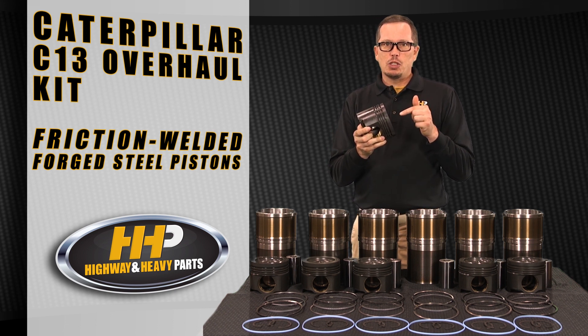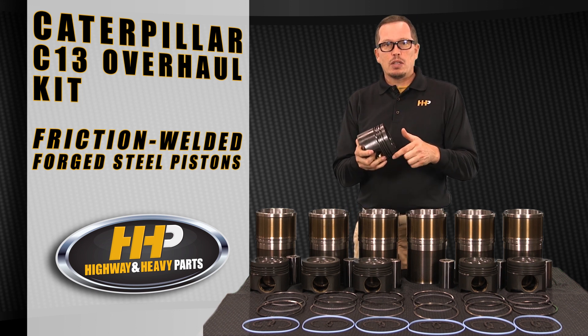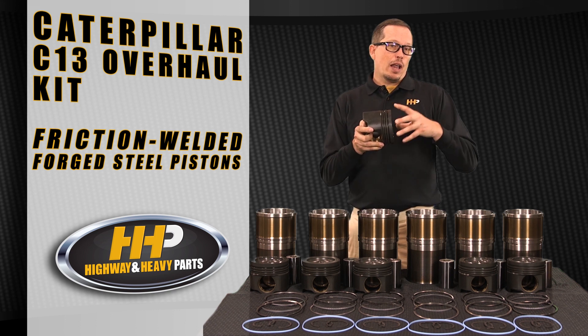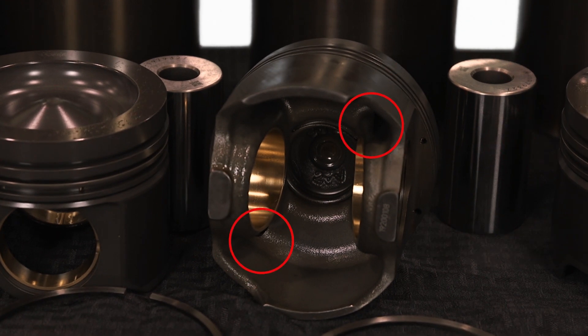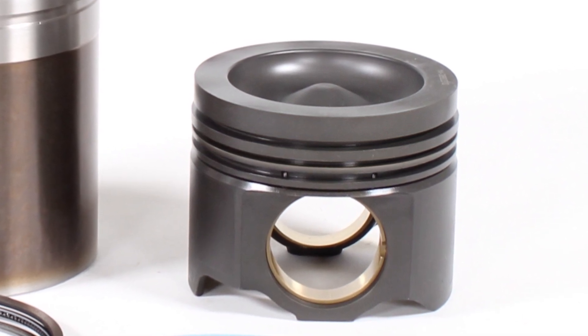This thing is an engineering marvel. It actually starts life as two pieces, and in order to keep this forged steel crown cool in operating conditions it needs to have some cooling. They've got a channel cut in the upper and a channel cut in the lower, and when they friction weld it together it creates a passage through the inside of the piston that the piston cooling nozzle sprays to keep that piston crown at the perfect temperature. Super heavy-duty — it's got graphite coated skirts for abrasion resistance, so this piston is state-of-the-art, top of the line.